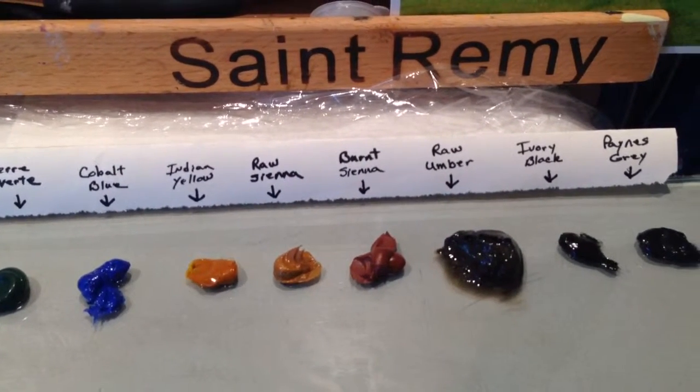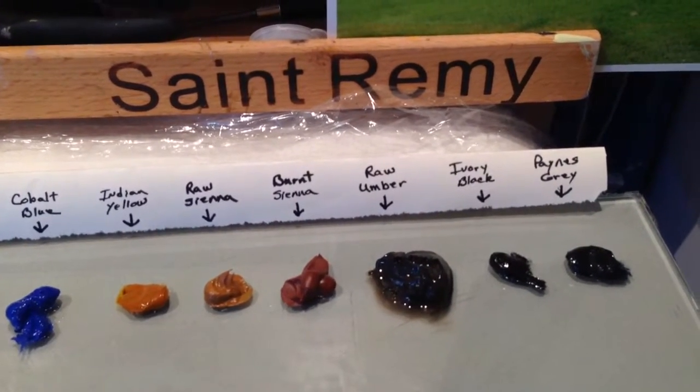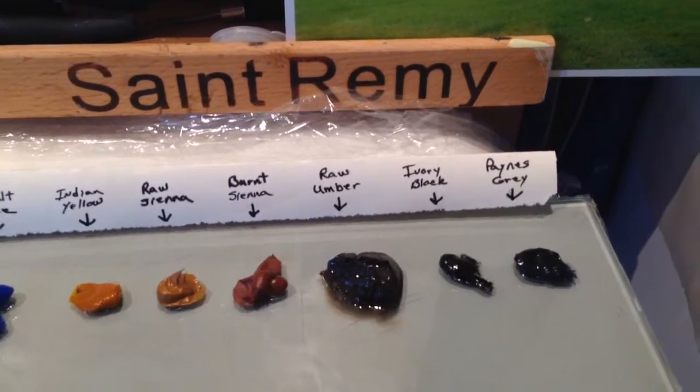Also on the palette: Cobalt Blue, Indian Yellow, Raw Sienna, Burnt Sienna, Raw Umber, Ivory Black, and some Payne's Gray.